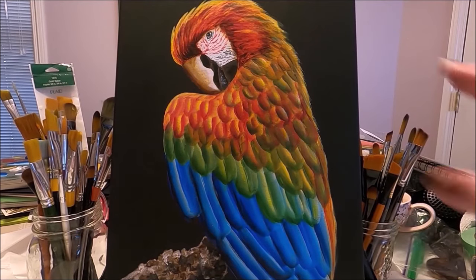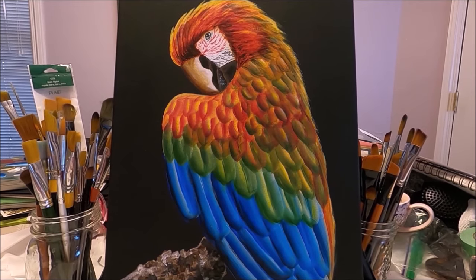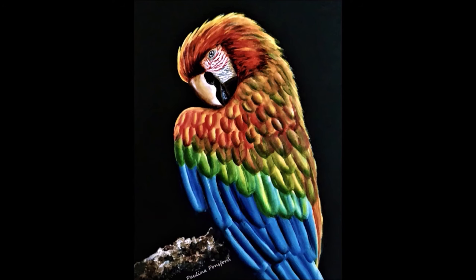Our beautiful colorful painting of the parrot is done. I hope you enjoyed this painting and this video, and I hope you learned something new. If you like this video, please give it a like, comment below, share with your friends, and subscribe to my channel if you haven't subscribed yet. Thank you so much for watching — I will see you on the next one.